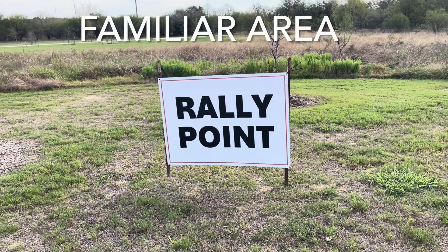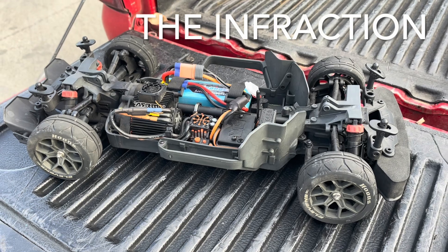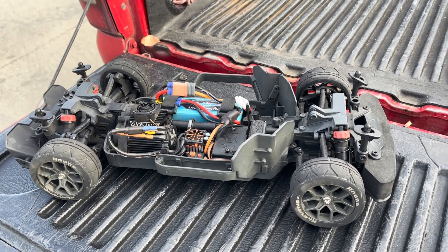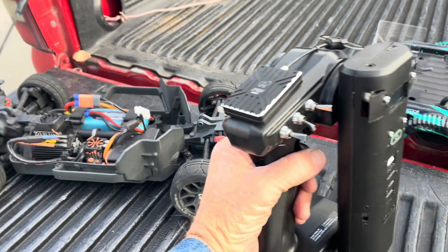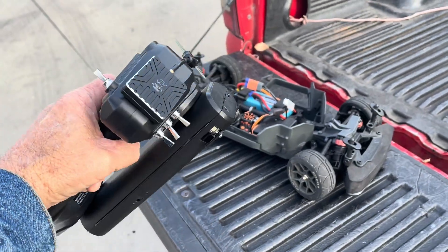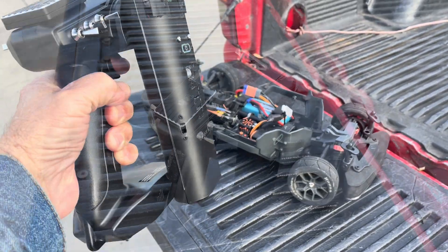Here we are again at the rally point. Let's see what we're doing here. Sounds like it's coming alive. We'll do a quick test. I'm hoping I'm going to be able to kind of show everything with one hand. That looks like it's going to show what's going on. I'll put the cover on and I'll be back in a minute.